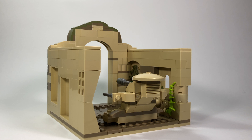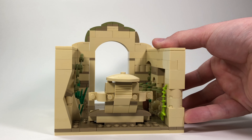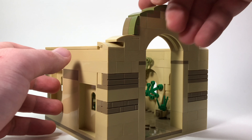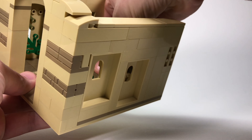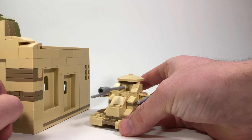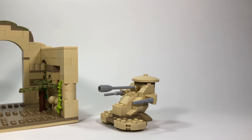Theed is featured in Battlefront 2 and Star Wars Episode 1. I just threw together this little vignette of Theed — it's the big entrance here — and then I decided to throw in this AAT. I built this little AAT; it's not an official LEGO model, but I built this one here just to fit in with my MOC. I thought it was a good size and it worked for the street.